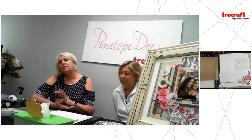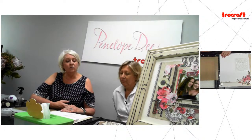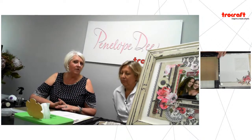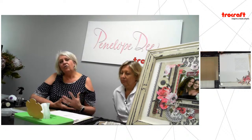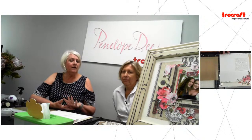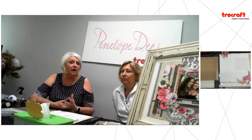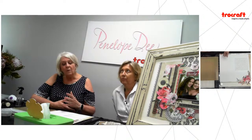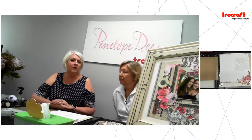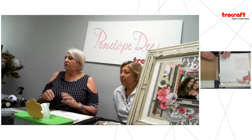Before you do any of that, remember this is all about creating memories and documenting your life, so don't be scared to write on your layouts. Don't be scared to put down the good, the bad and the ugly. I think we've all gotten caught up in a trap where we like to make it look very pretty and it becomes a work of art rather than documenting our life story. Even if you don't like your handwriting, take the layout and at the back document the who, why, where, and what.